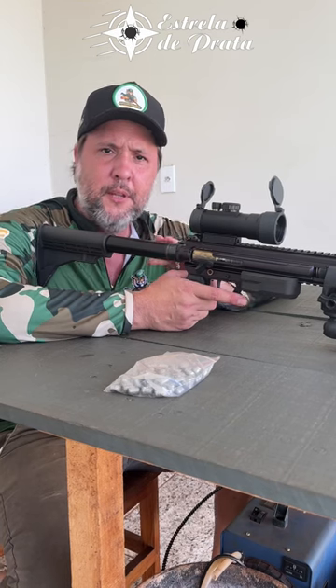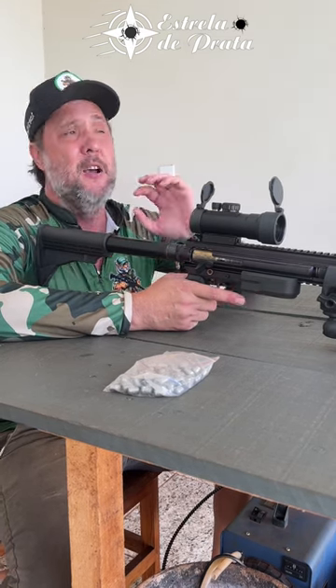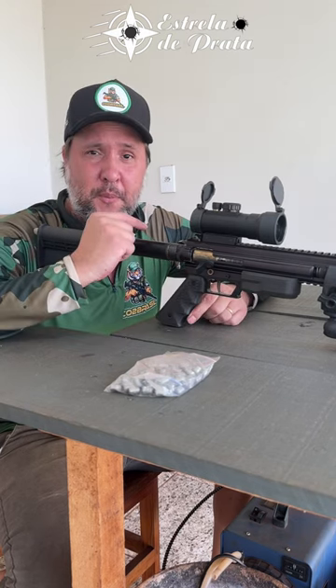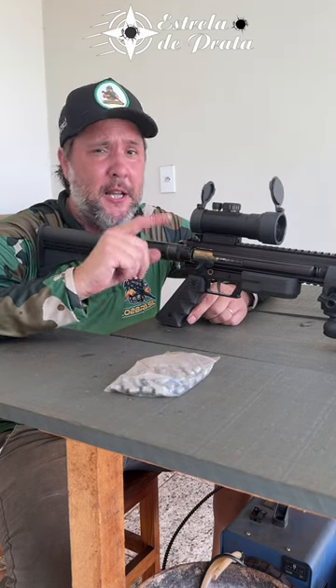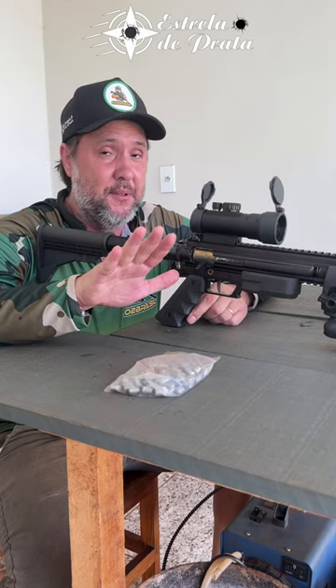Hi guys, this is a Tiger 9mm, 24 pellets. It is a weapon that I only use for tests of chumbos with a small cylinder. For those who don't know, the small cylinder renders few shots, especially in the 9mm — it will give at maximum 10 shots.